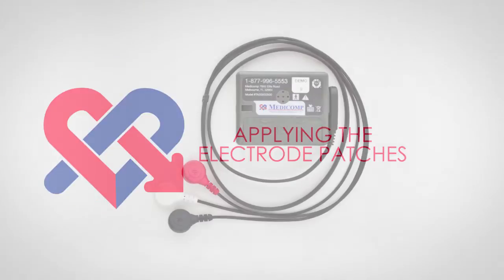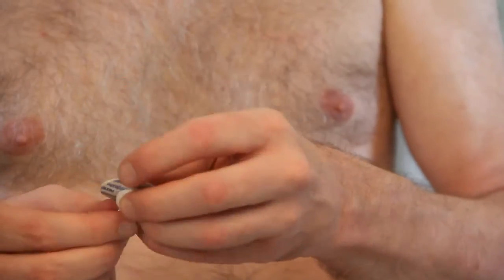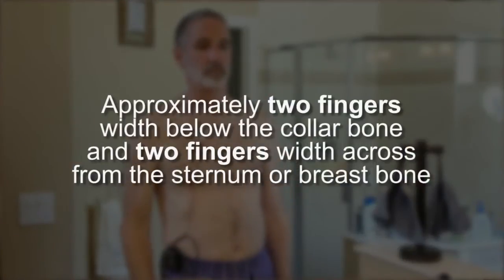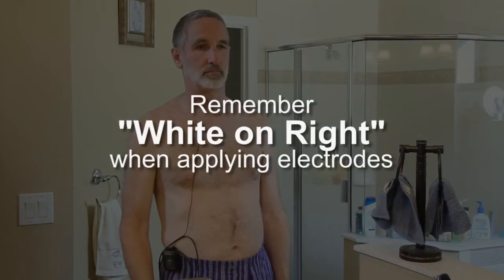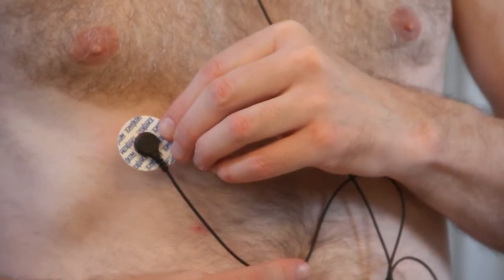Applying the electrode patches. Find the patient cable. First, take the wire with a white terminal. Snap the white wire onto one of the electrode patches. Peel it from the plastic backing and apply it to the upper right area of your chest — approximately two fingers' width below the collar bone and two fingers' width from the sternum or breast bone. Remember: white on right when applying electrodes. Now take the wire with the black terminal and snap it onto one of the electrode patches. Peel it from the plastic backing and apply it to the lower right below the white one. It should be applied over the first rib you feel below the breast in a direct line down from the midpoint of the collar bone.